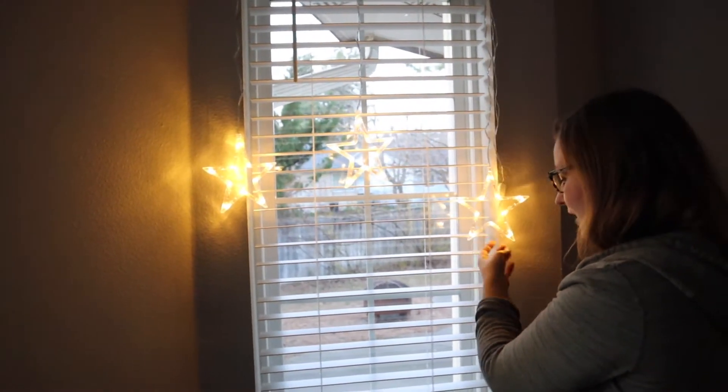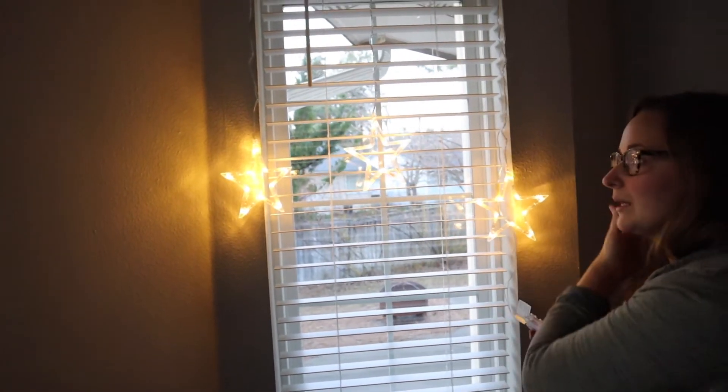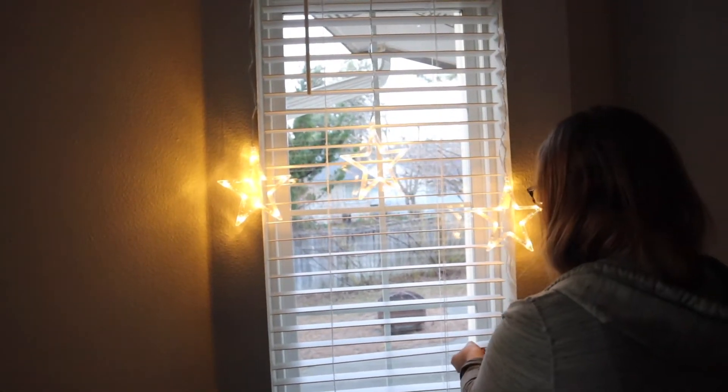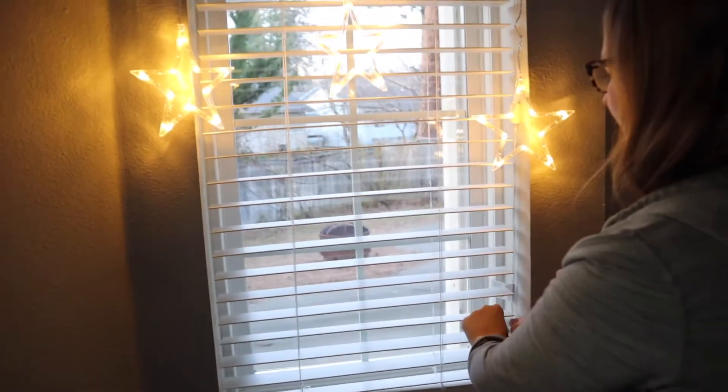They're so cute. I love that it's on a battery pack because there is no plug-in anywhere close to this window, so I wouldn't be able to do this otherwise. But I can easily just tuck this little battery pack behind this window right here. That is so perfect. I'll see you when it gets dark out.